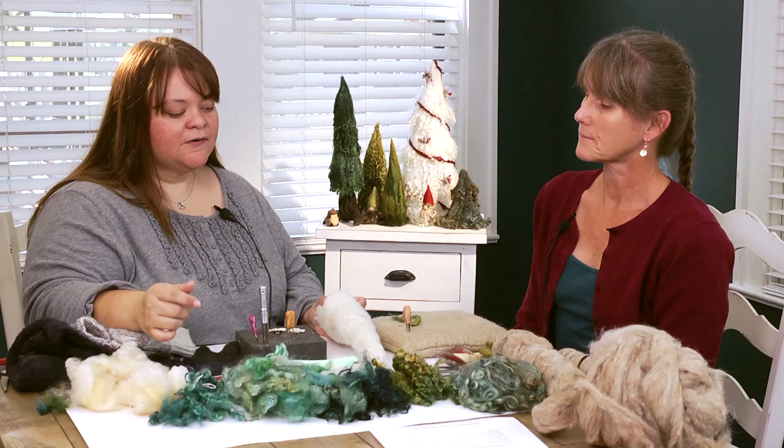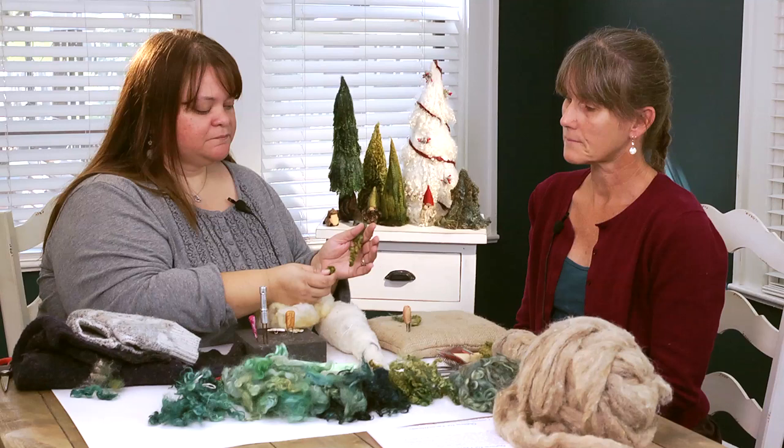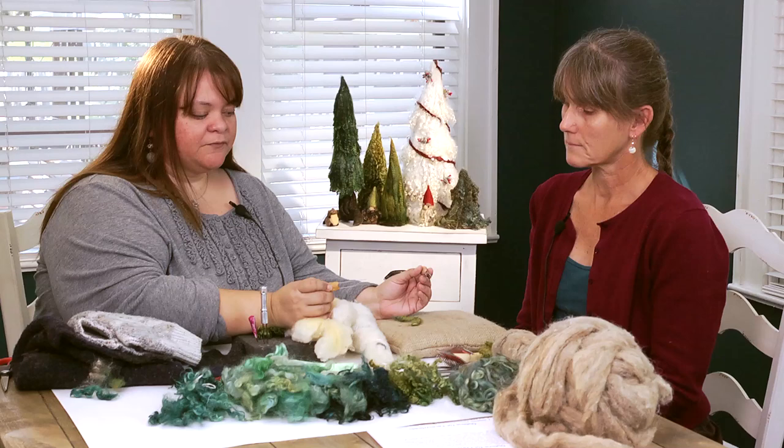We use some core wool, which is what you'll need, and some different core wool here in roving form. We also use some locks. These are some really pretty green locks so you can get that whole Christmas tree, fir tree look, and maybe some recycled sweater. And definitely you'll need your felting needles. A double or a triple needle would be really good to use on these projects. So let's get started felting.